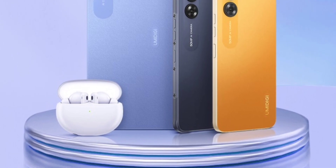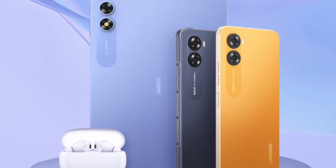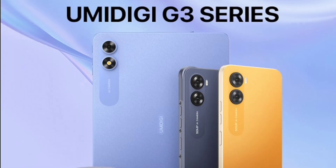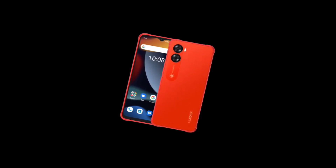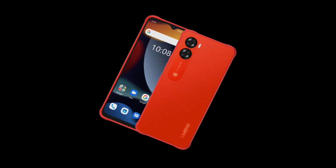The G3 Mecha is a budget rugged phone, but it's also a stylish rugged phone with a thickness of 8.8mm, making it one of the thinnest rugged phones around. Feel free to share your thoughts about the UMIDIGI G3 Mecha in the comments section below. Subscribe to the channel and I'll see you guys in the next update — peace out.